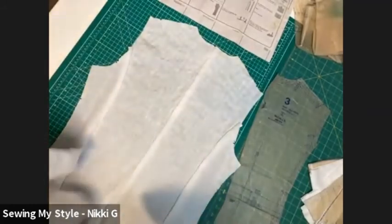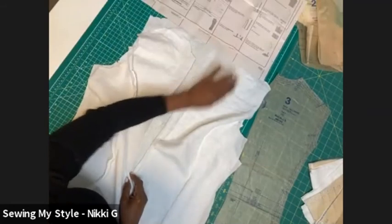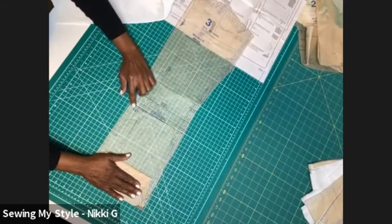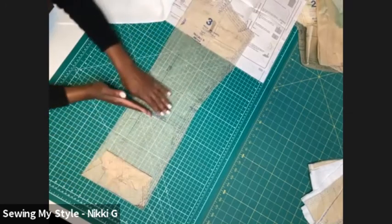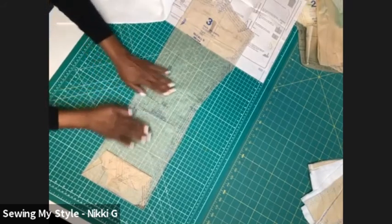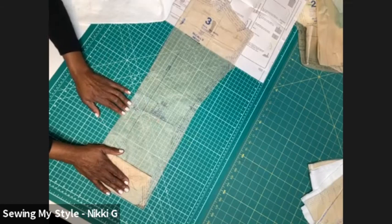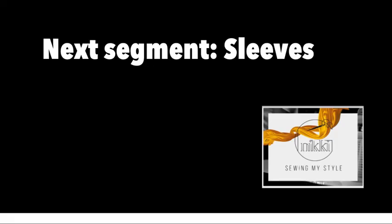Are you French seaming the shoulder seams too? Yes. So I'm going to do both and then we'll go to the sleeve. If you need to lengthen the pattern — remember we talked about the elongation strip, the lengthen-or-shorten line — cut it there, lengthen it an inch, put a piece of paper underneath, tape it back down, and do all your pattern pieces like that. They should line up in that same place because the lengthen-or-shorten line is in the same place on each of the patterns. That gives us the right contour. You don't want to disturb the integrity of your pattern.